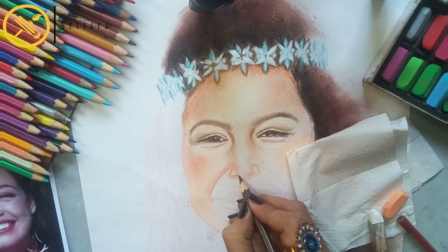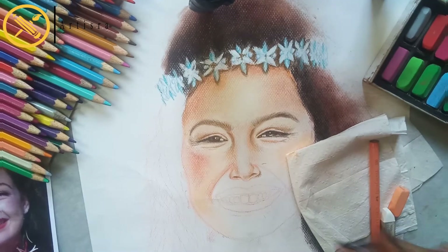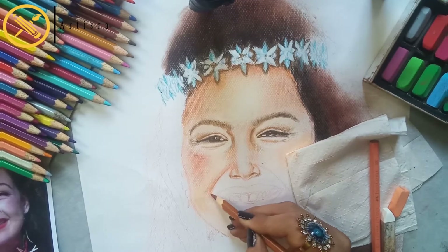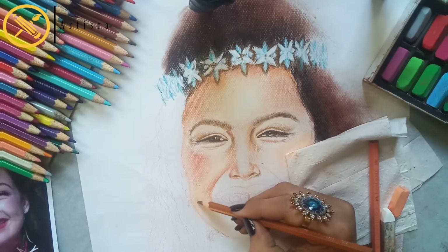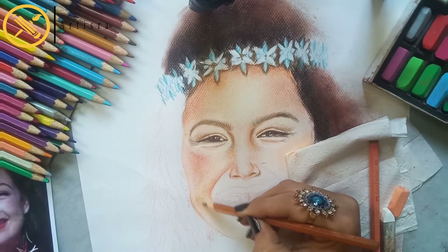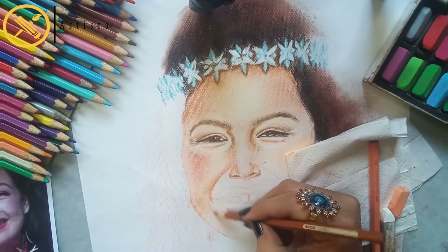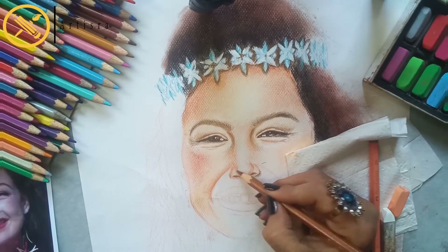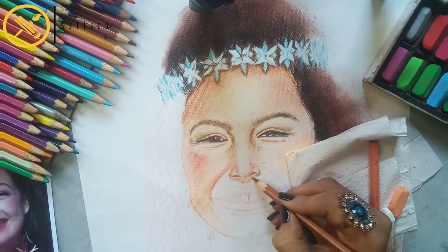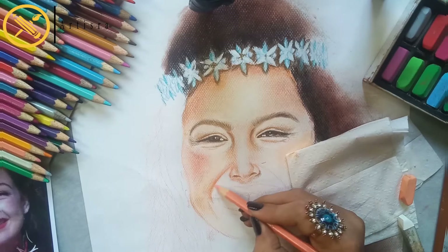If you want to practice, you can use black and white face references to draw and practice them very well. If you want to use colorful tutorials, you can share your practice work with me on Instagram.